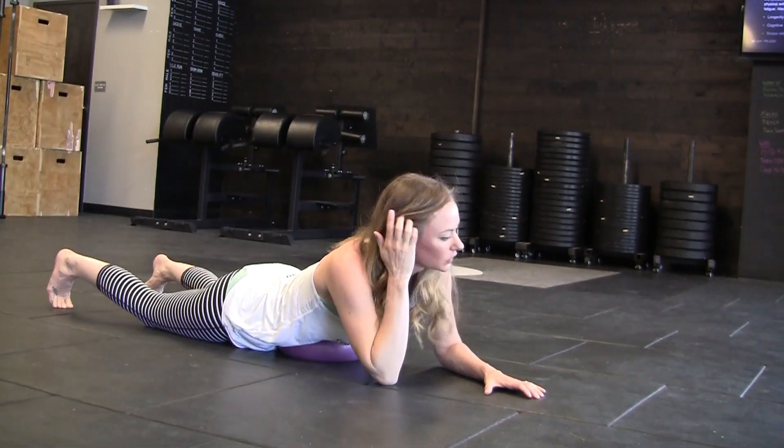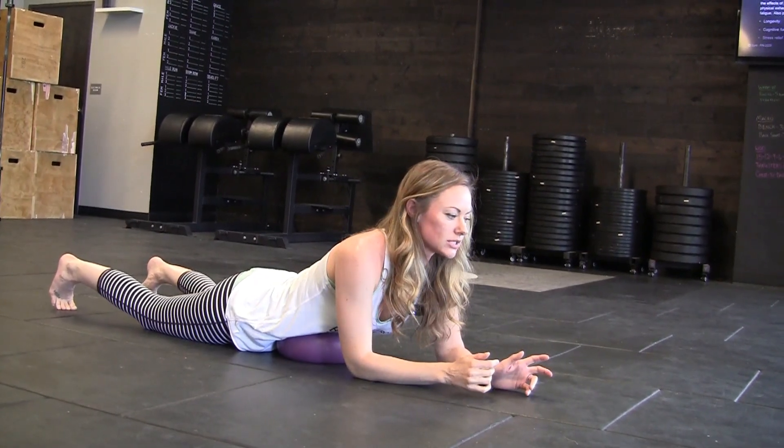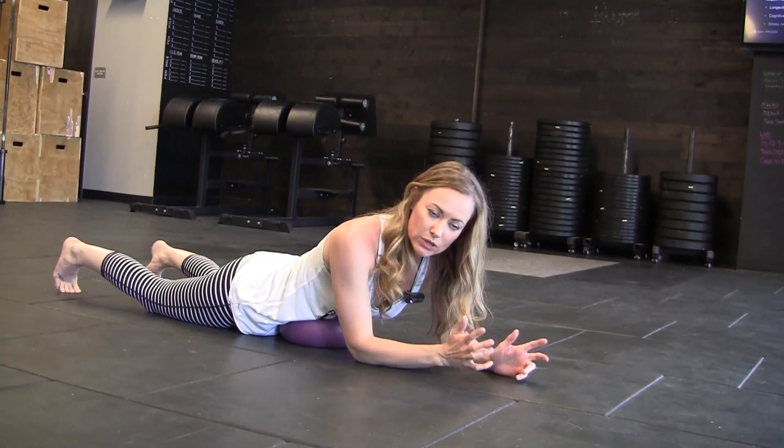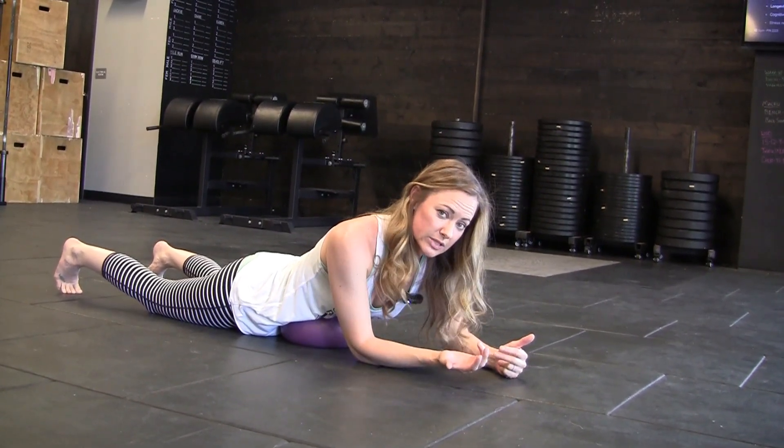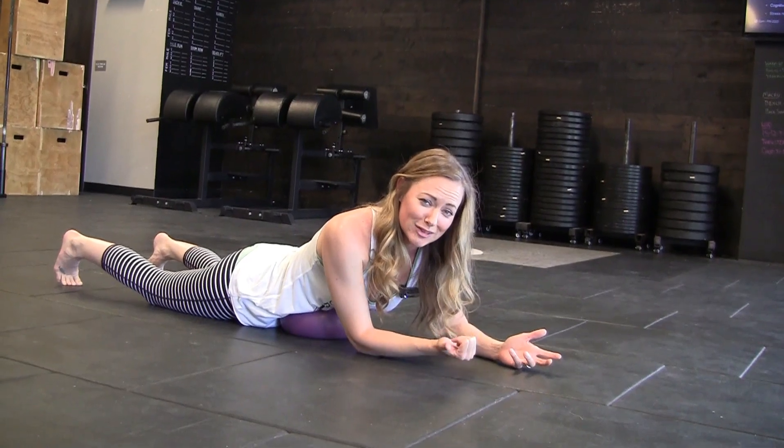You have two options here. You can use yogic breath — the two-to-one breath — which just means extending the exhalation by about two times the length of your inhalation. That reinforces the parasympathetic response, or you can just breathe deeply and not worry about it at all.